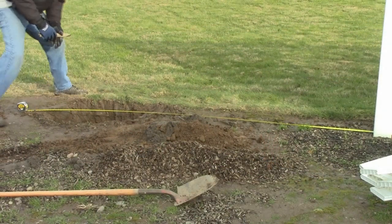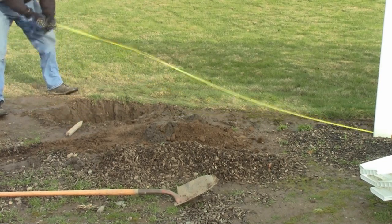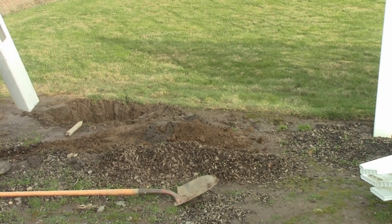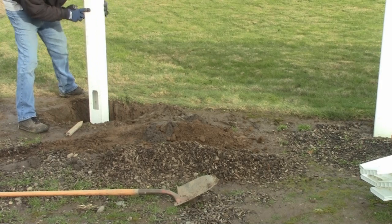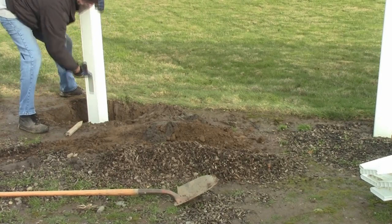I'm using five-inch vinyl posts. On a five-inch vinyl post system, the measurement is 97 inches center to center. I've got 97 inches figured right out to that stake I've laid on its edge. Now I want to find out the depth of my hole and make sure I'm not too deep or too shallow. Let's check the depth — looks pretty good to start with.